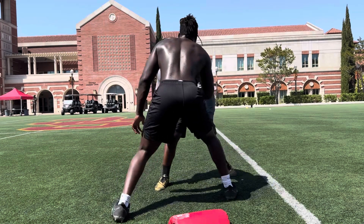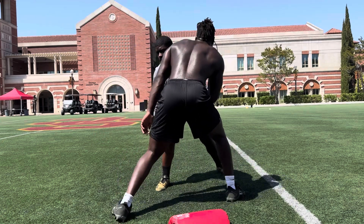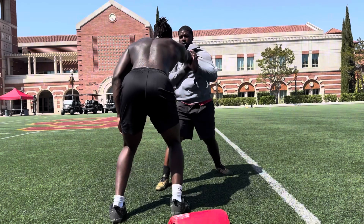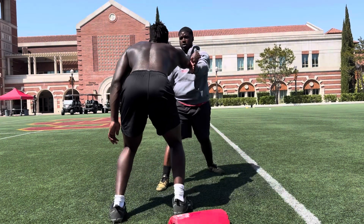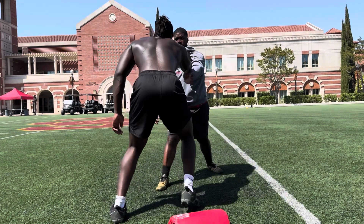1, 2, lock that arm out before we go. 3, 4, come on, 5, put that arm straight. 6, come on, 7, come on, 8, 9, lock that arm out. 10, relax.